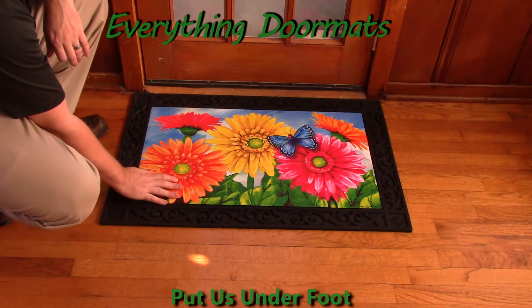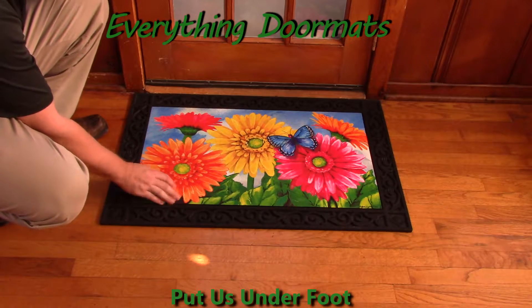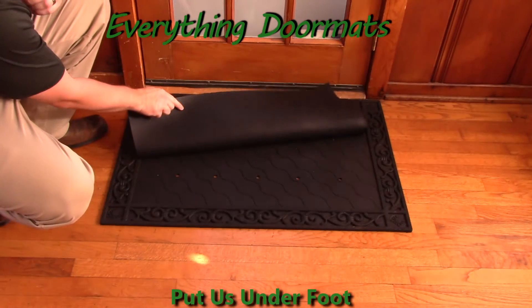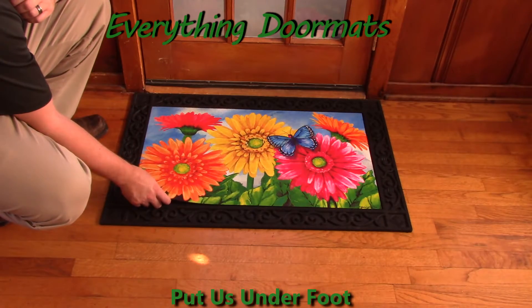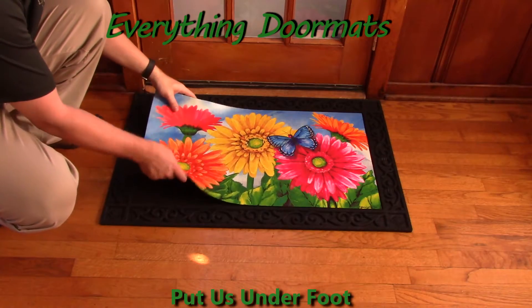With its smooth polyester top surface that's fade and stain resistant, and its recycled rubber back that's slip resistant, this mat is the perfect addition to any home's decor, whether you use it inside or outside.